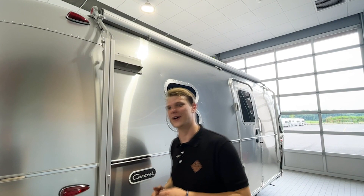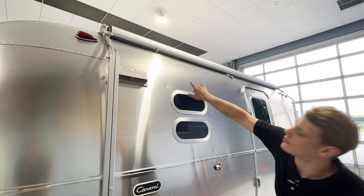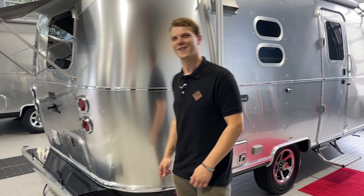Taking a look at your manual awning first, you can see that we have many locking mechanisms here for security purposes. On the end, on our arms, we have these wheel hold downs, and on the top on our roller, we have these travel locks — everything to keep it against the body when we're traveling down the roadway.